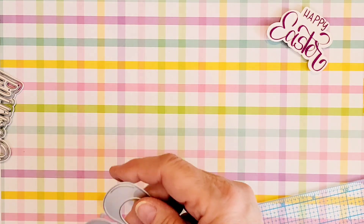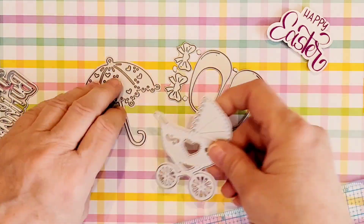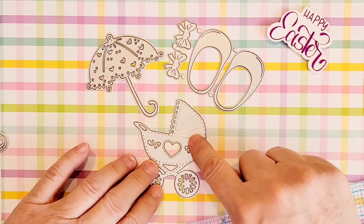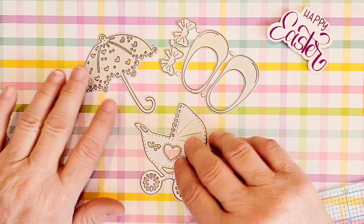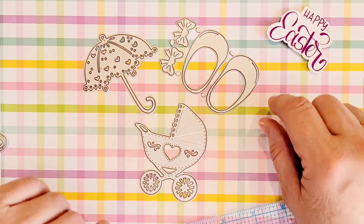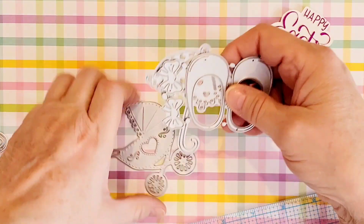I picked up a couple of these baby type dies. I have a carriage and booties with bows and a little parasol here. I do think I've got duplicates of all of these, so these will probably be in the giveaway. Those are very cute.